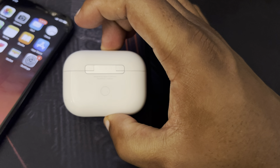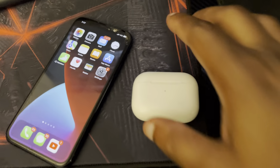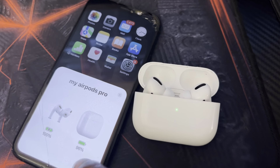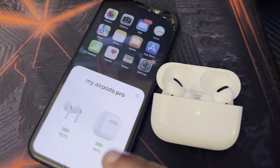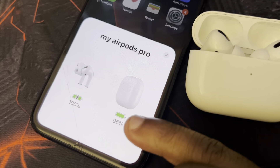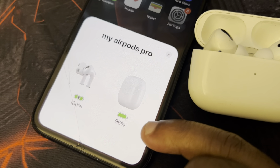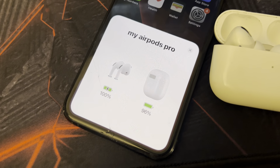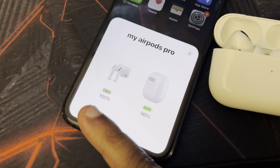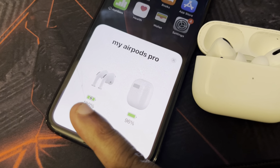Definitely get yourself a pair of AirPods if you don't have one — I'll put a link in the description. Let me demonstrate again: you open them up, set them by your iPhone, and you'll see the screen pop up showing 'My AirPods Pro' with the battery levels. The case battery is at 96% and the earbud batteries are 100% charged.